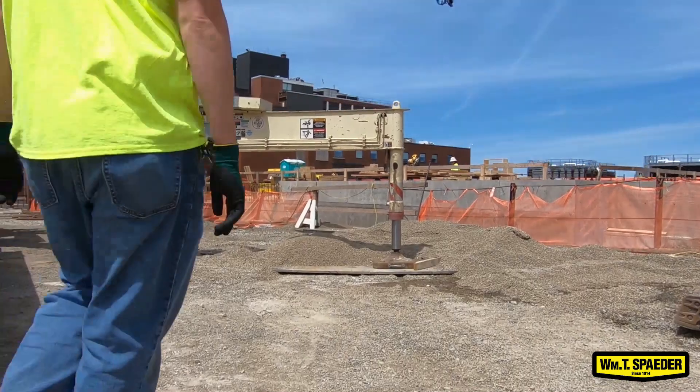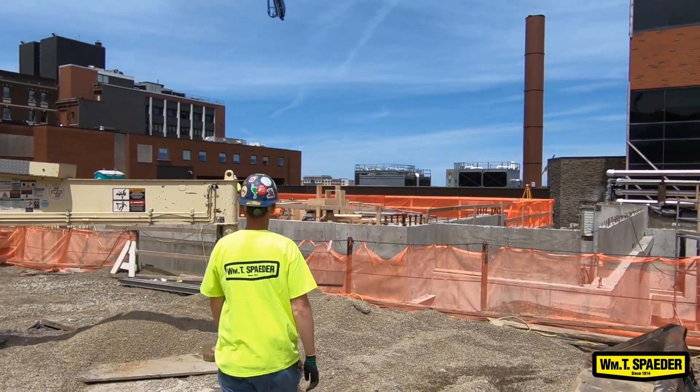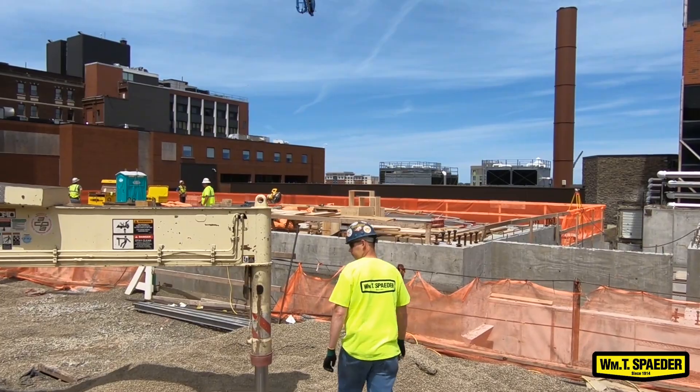If we can see a job this big and be able to be there from the beginning all the way to the end, seeing how these jobs are going to progress — that's something special.